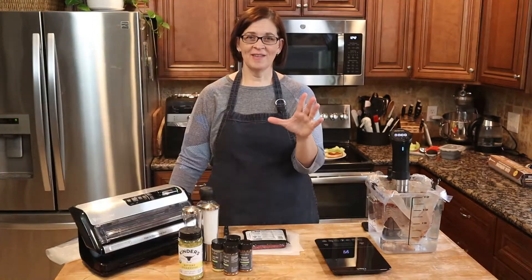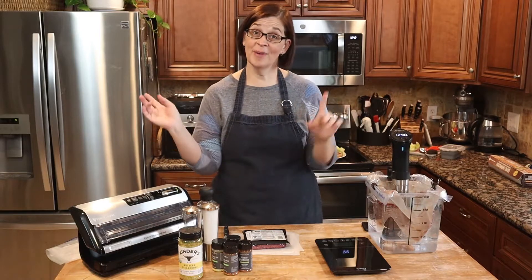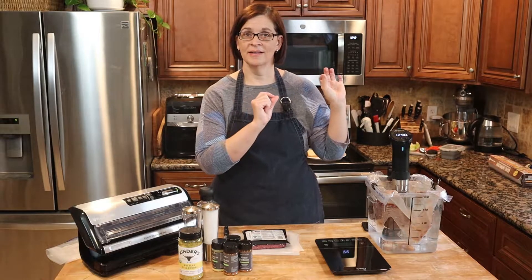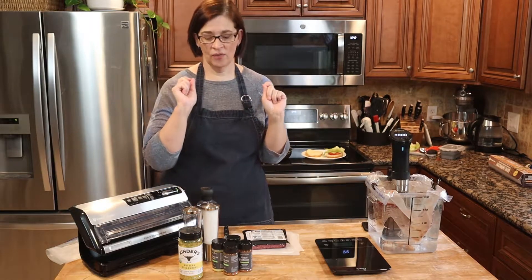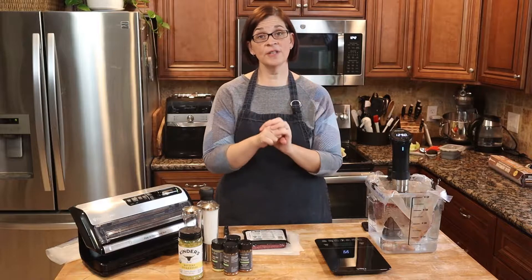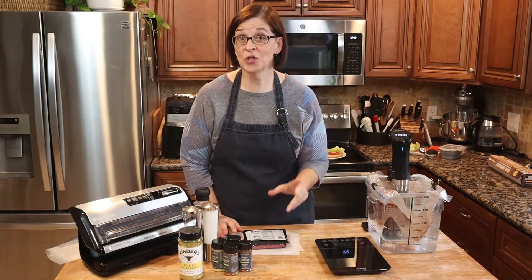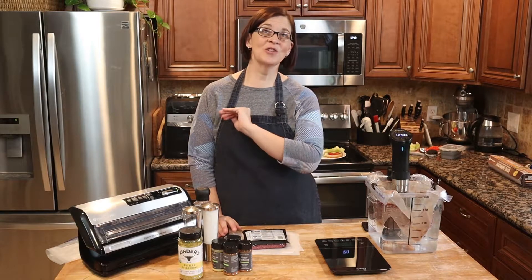Okay, we're gonna start from the beginning of how to do hamburgers. As you can see, I already have some burgers going in the machine because I wanted to make this as seamless and quick as possible. First thing we're going to want to do is find your ground beef, ground bison, or ground turkey — yes, you can do ground turkey in the sous vide machine and it will turn out brilliantly.